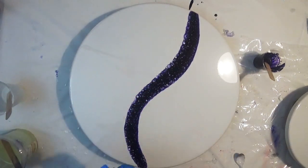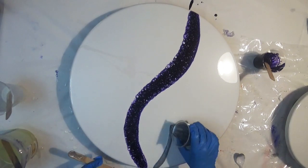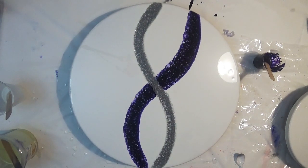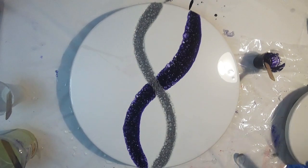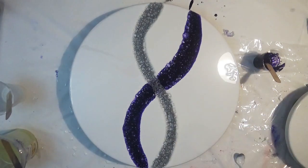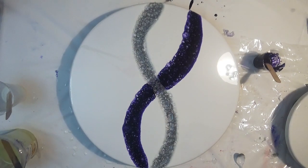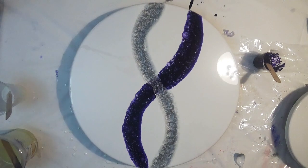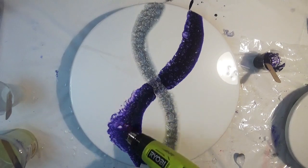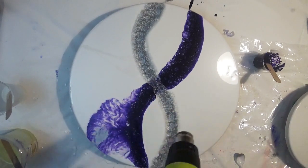As you can see, I've just poured a wavy purple line and a wavy line of silver. We're basically just going to work in the middle section of the round board because we want to keep this simple and not overwork it. By keeping it very simple and just using three colors, you've got more chance of achieving your desired results.